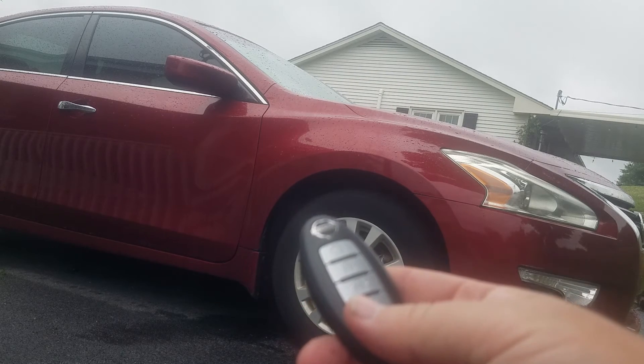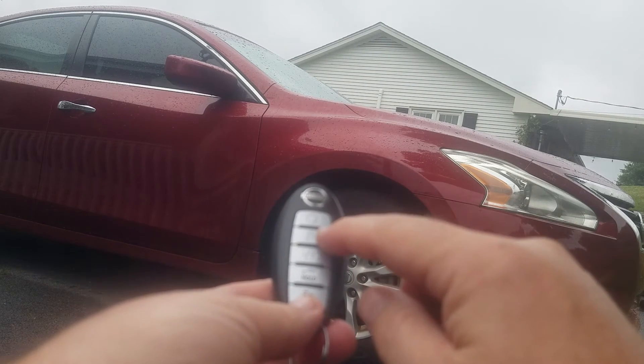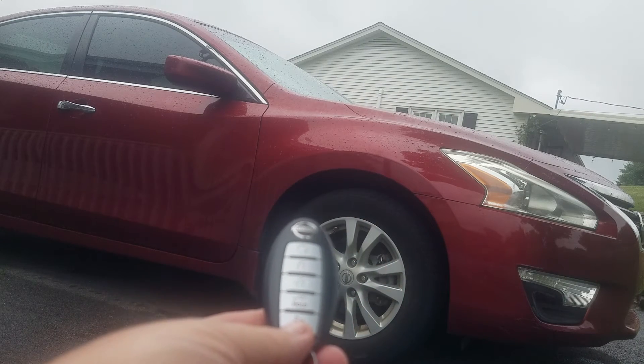Alright, so it's fairly simple to do. The only thing you do is hold down on your key fob — you hold down the lock button and the unlock button simultaneously at the same time for 3 seconds.